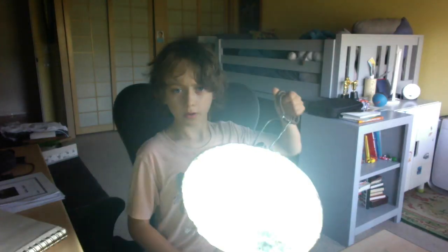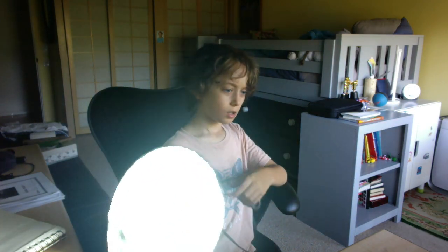Hey guys, what's up, it's me Hardly Jay. Today we're going to talk about this clamp light. It's for low-budget filmmaking, really good. Let's get some glasses on so this doesn't hurt my eyes.